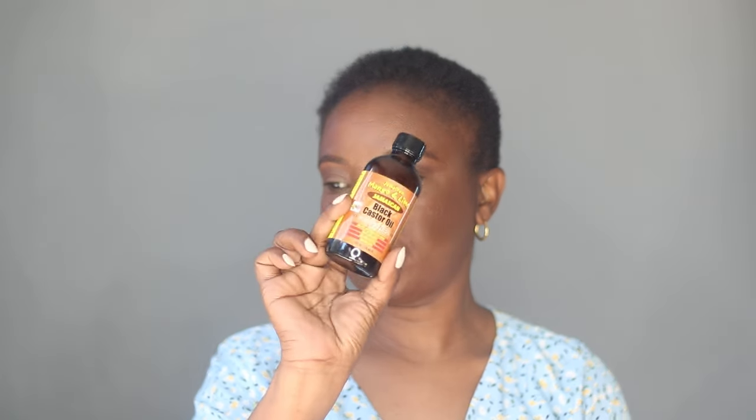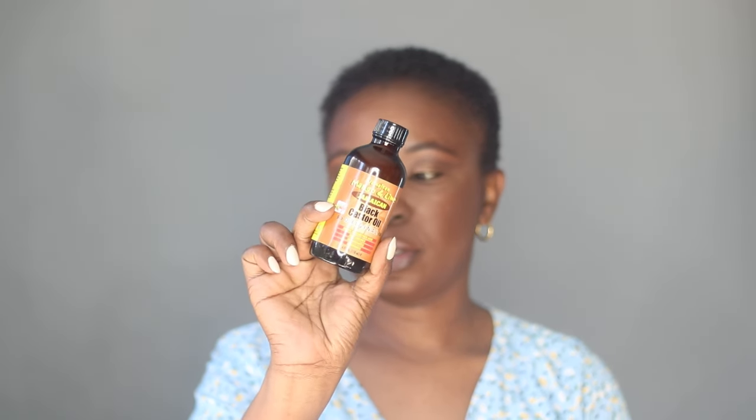First thing, I'm going to apply my Jamaican Black Castor Oil. This is just going to help moisturize my hair.